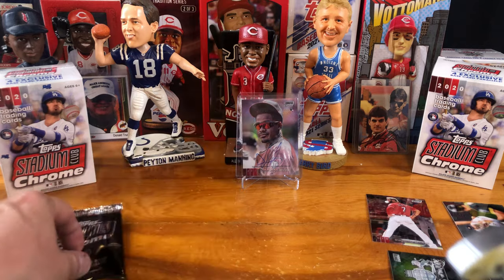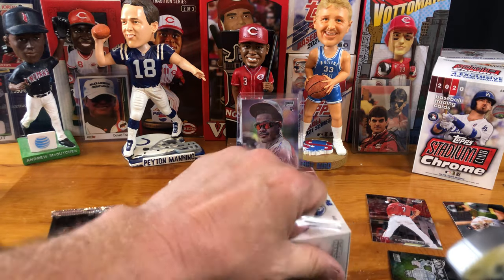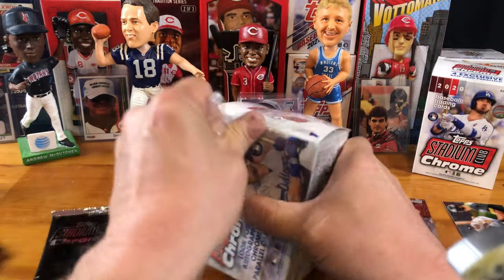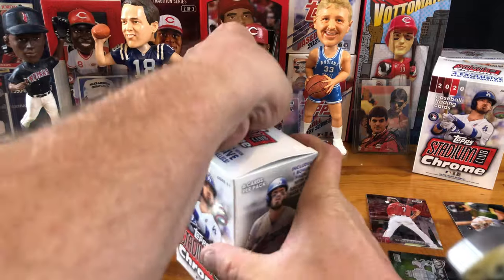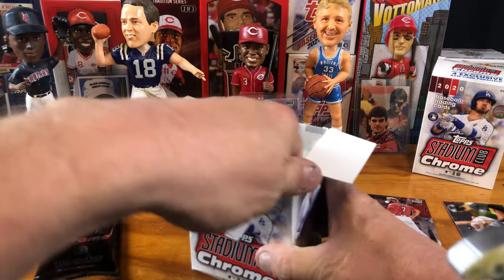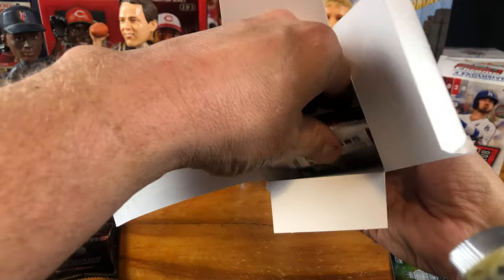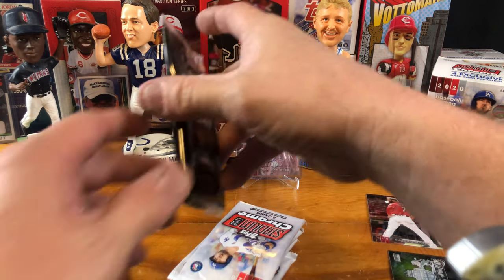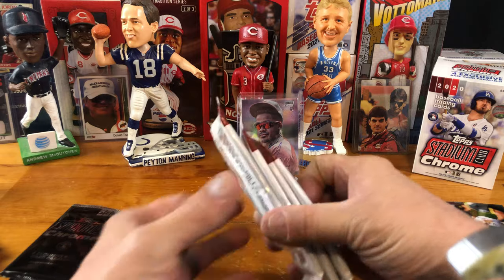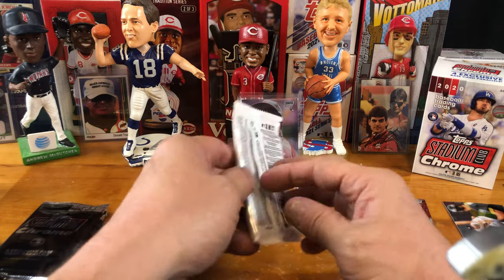I'm going to save this one for last and jump right into the next blaster. For two blasters this might be a little bit of a long video. I only got these two blasters — I don't have anything else in my inventory of Topps Stadium Club Chrome. If I can find it cheap, I might try to buy it if the price comes down. Even if stuff's not great, like the 2020 update set, prices have come down on that so I have been a buyer of late.